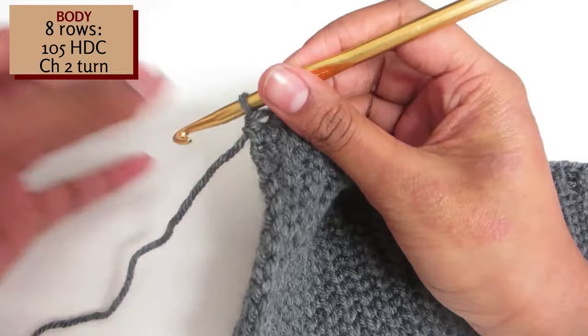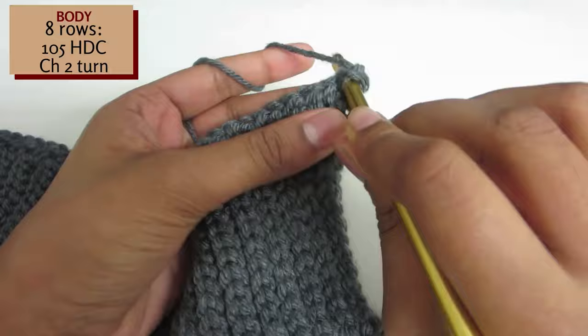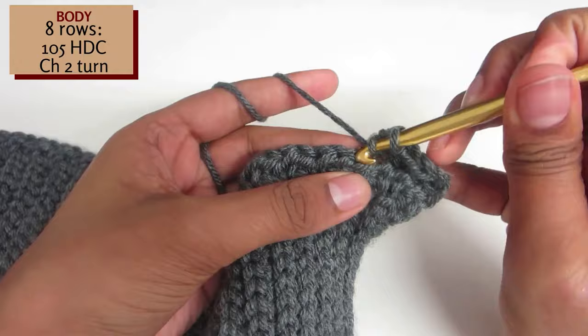Chain 2 and then turn your work. Half double crochet into each half double crochet. Yarn over, insert your hook, yarn over and pull through all 3. Repeat this till the end of the row. This is our second row of half double crochets. In my cardigan I created 8 rows, however if you would like your cardigan not to be cropped you can add as many rows as you like.